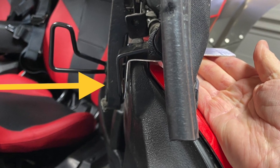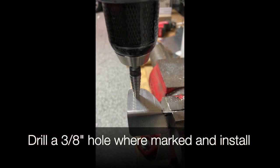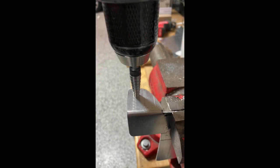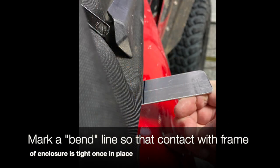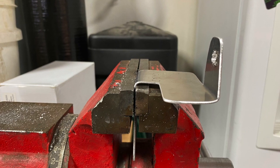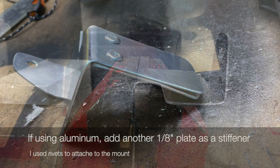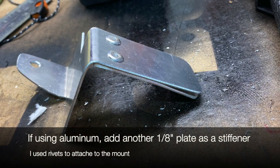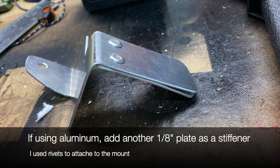Slide them in there and mark the hole to be drilled so that you can mount it to the enclosure mount on the door. Drill a three-eighths inch hole where you marked it. Then slide it back in there, mount it, and draw another line so that when it's bent upward it will come into close contact with the cab enclosure. Make sure that the contact point is very tight against the enclosure.